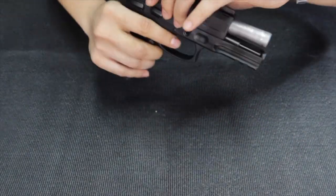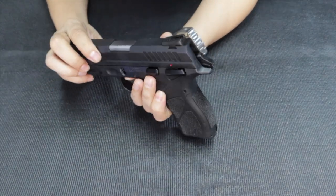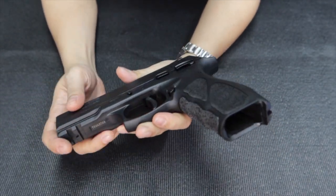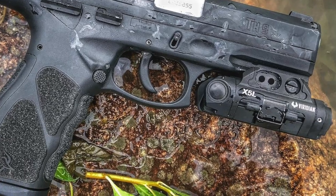It has a stabilizer. It also has an adjustable Novak sight — you can adjust it a little. It also has a tactical rail, so it's okay if you want to put some attachments and lasers on it.